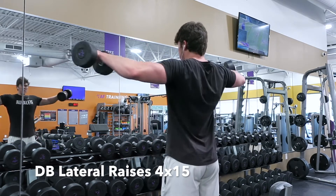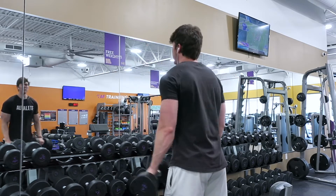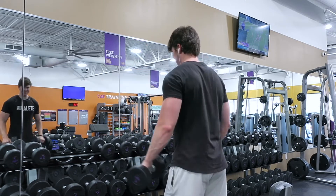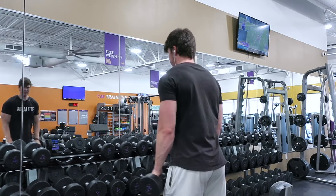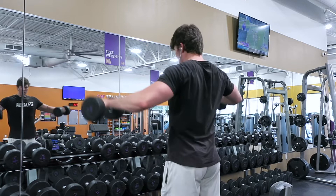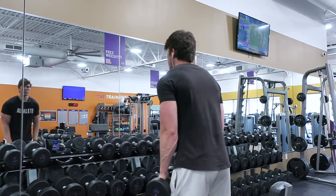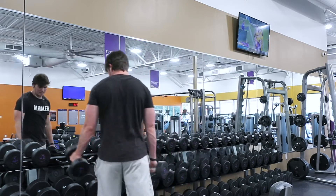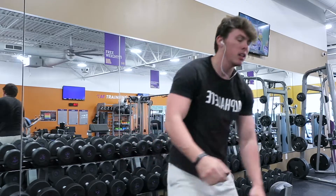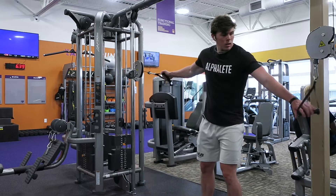Our next movement is gonna be dumbbell lateral raises, working with 12 to 15 reps. Again, control the weight throughout the entire movement, and at the top of the movement try to rotate your pinkies up to get a little better contraction.